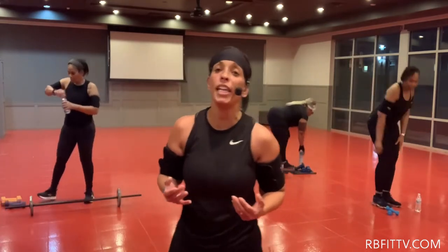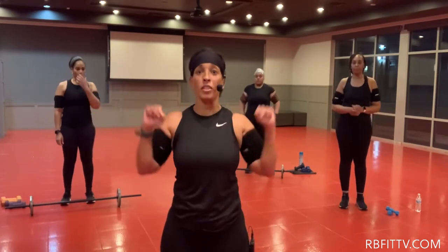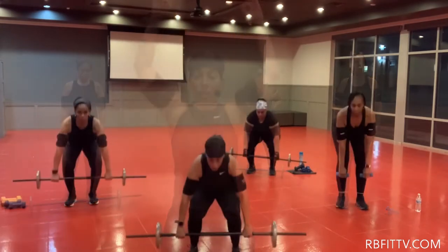Next one is going to be called a clean and a press. A clean and a press. You come up, you take it to your chest, and you put it straight up, down, up.